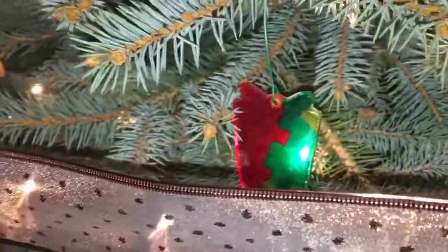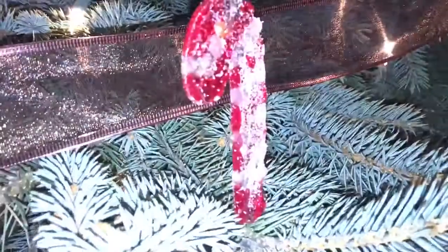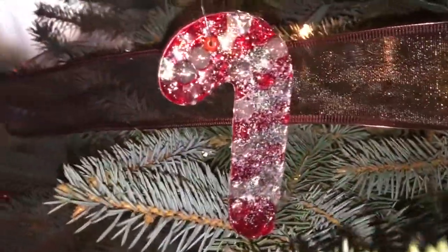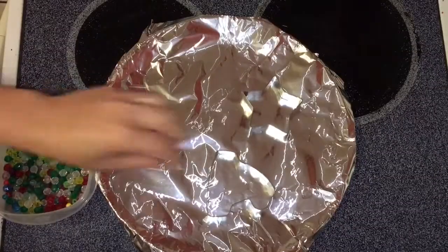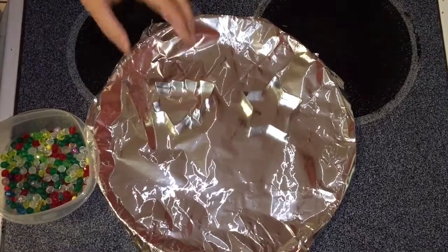Hi guys, it's Amber with Creative Home Life and today we're gonna do one of our family traditions. Every year my kids and I like to make our ornaments for the tree. Today I'm gonna bring you into making a stained glass cookie cutter melted bead ornament that we've done before, and we're gonna show you how to do them today.